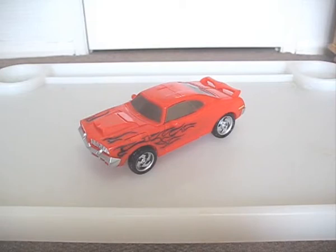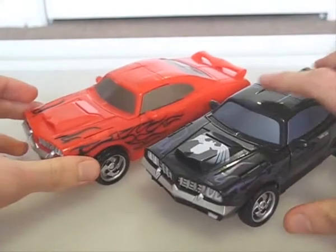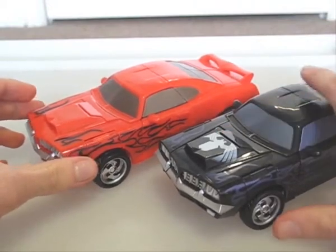Howdy. The last Marvel Crossovers figure I have to review is the recolor of Venom, Carnage. Red and black replace the black and metallic purple of the original, and the deco is exactly the same, minus the hood logo.